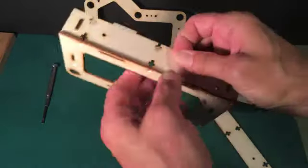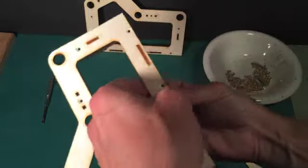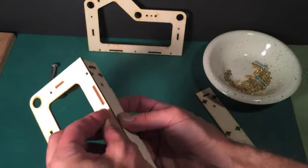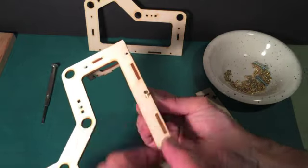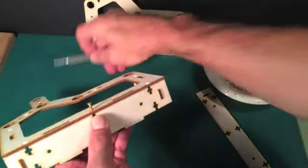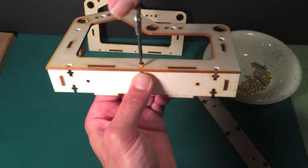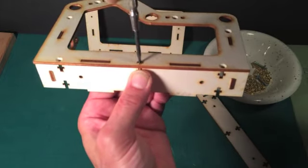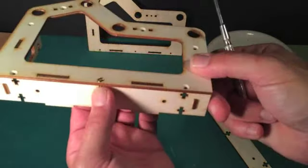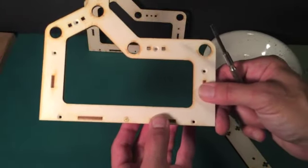This is where the tricky part is. You want to hold this nut with your fingers. Now just put in one of the screws and screw it down like this. If the screw has a little trouble finding its way into the nut, just wiggle it around a little bit and it'll go right in. Now don't tighten it up too much right now. Let's get all of the nuts and bolts into their proper holes and we'll take it from the next step.